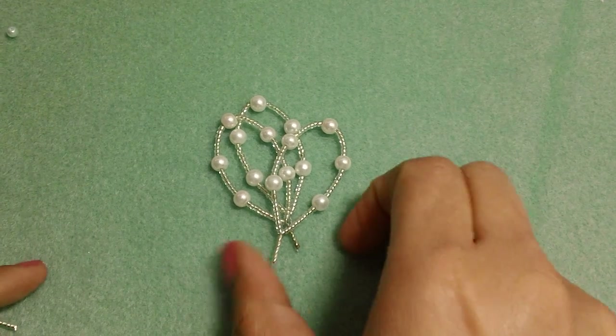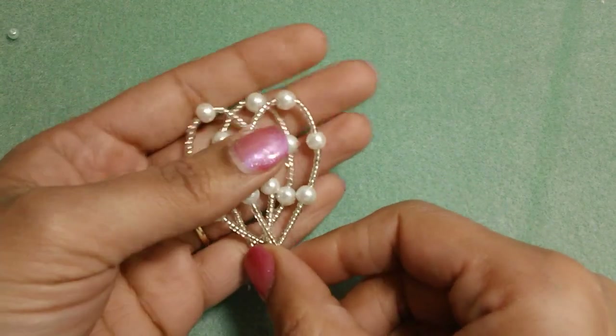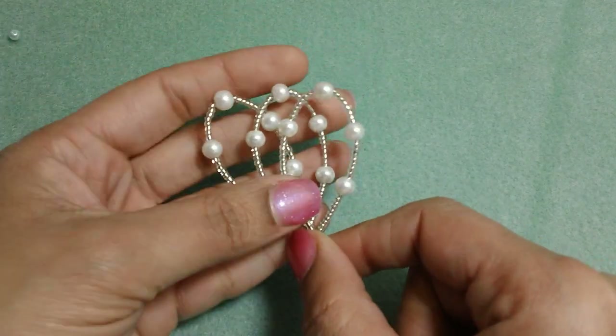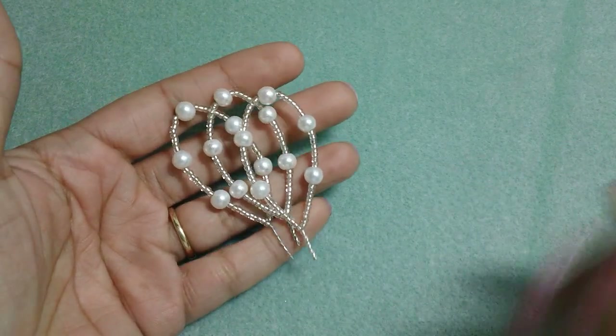Hi everyone, it's Tara. So today I wanted to share with you how I created these beaded leaf embellishments. I showed some of these on my last video and I used them in a project. They're very easy to create and all you need is some pearls, some seed beads, and some wire.